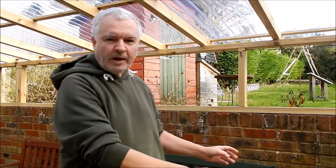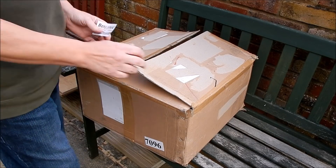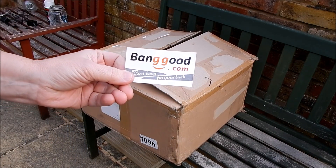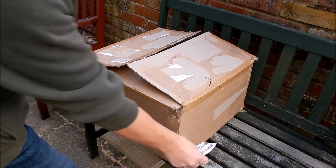The thing I want about this place is I want it to be well lit — that's easy, I can put 12-volt lighting coming down from these rafters. But I also want it to be warm, and that might be a bit more tricky. The answer might be in this box. This has been very kindly supplied to me by Banggood.com, so thank you very much to Banggood.